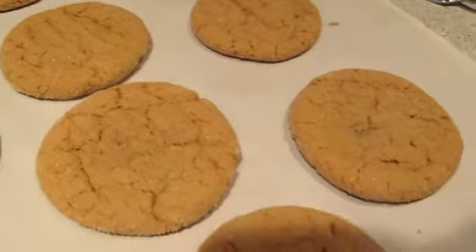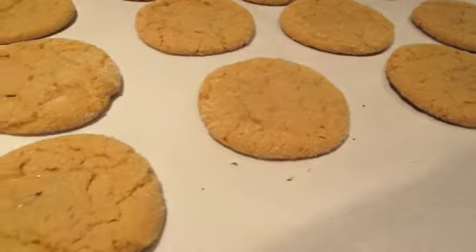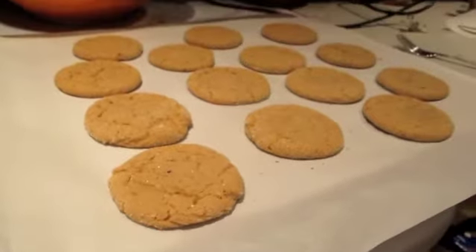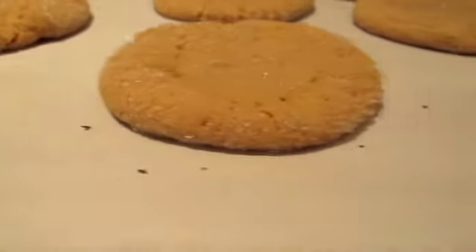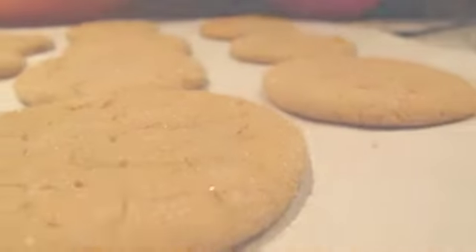After baking for 12 minutes, your galletas will turn out like this — a delicious Colombian treat, made in your own house. Dulce de leche is a common ingredient in many Spanish desserts. I hope you enjoyed watching me make these amazing cookies.